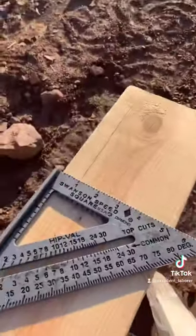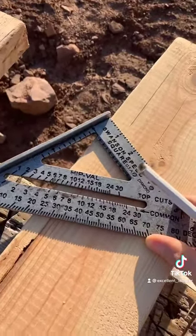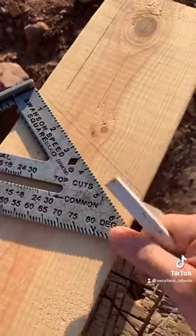To make a rafter tail like you see here, take your speed square and whatever pitch your roof is — let's say it's a 5/12. Mark a five using the common side and make a mark, and that would be your rafter tail.